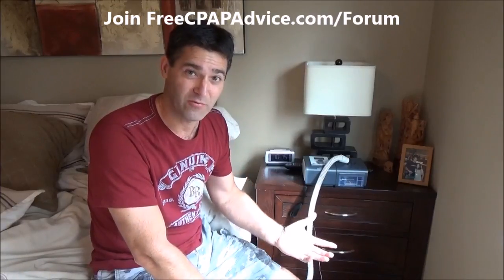If you follow these few tips, hopefully you'll have a little better go at it — more success right up front makes the whole process of sleep apnea treatment easier to handle and might even help you sleep better. If you have questions, visit my forum at freecpapadvice.com/forum, or my website freecpapadvice.com. Happy sleeping!